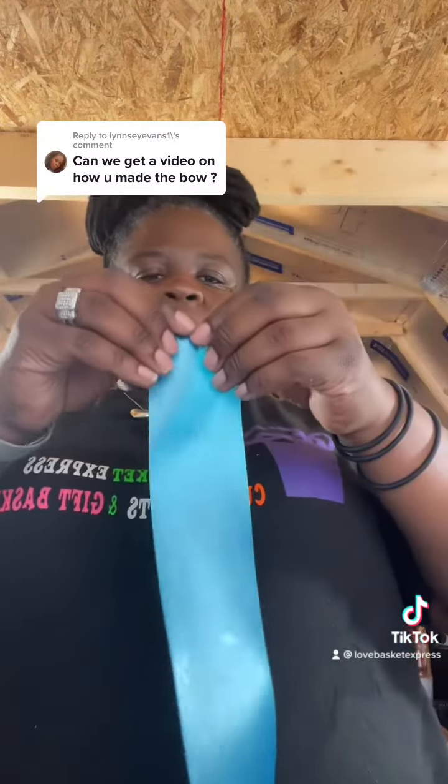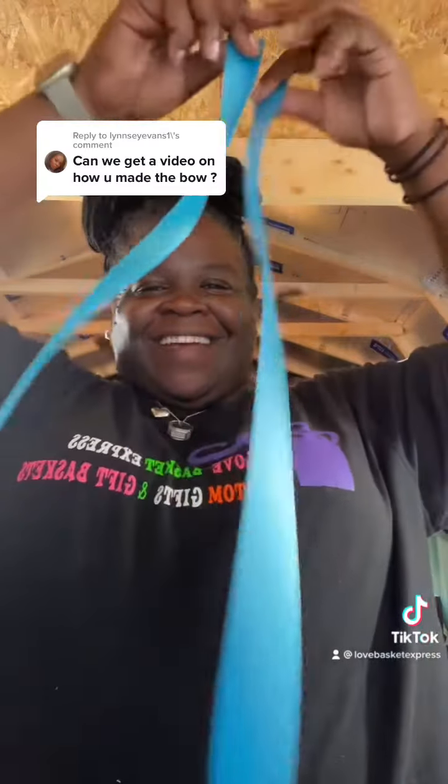As you can see, my bows don't have this big size. What I did was I took the piece, cut it to my desired length, then I took the piece and just ripped it down the middle — and now you have two pieces.